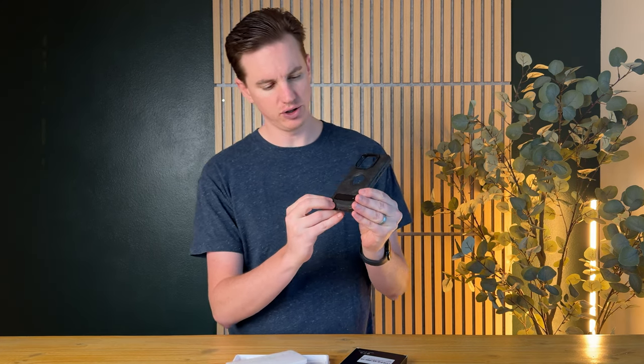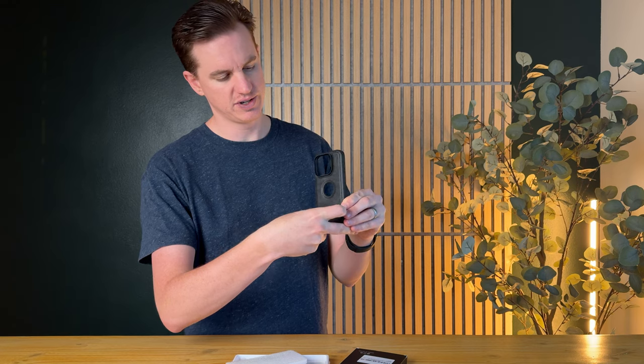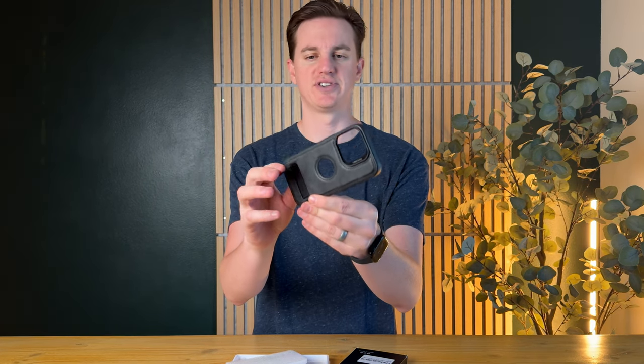This is the case itself, which is really nice. It has this leather look to it. It also includes this flip-out stand, so it's super handy if you want to have a stand on your phone and have it kind of upright like that.